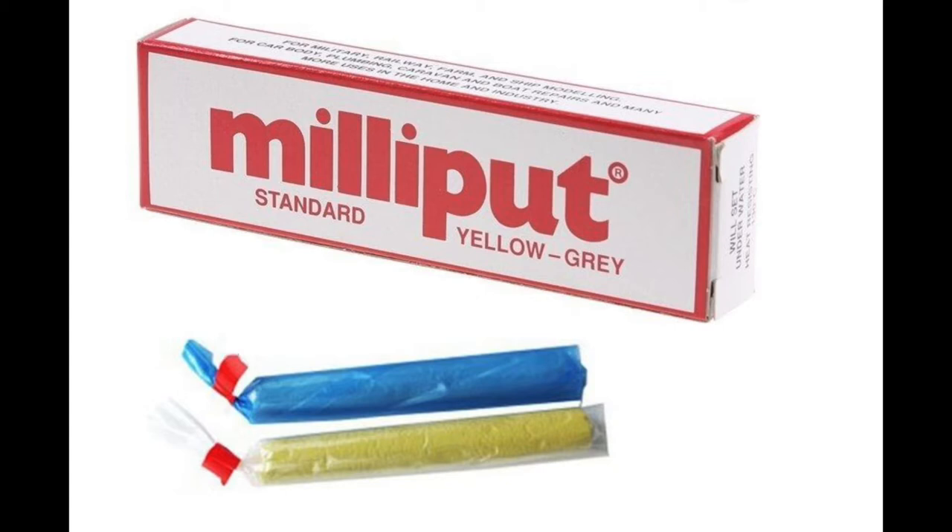If you haven't used Milliput before, it's a two-part putty. You mix the two parts together, and it sets rock hard in about four hours. What's really great about this is that when you first mix it, it starts off quite soft, and then gradually over the four hours it hardens. So it means you can use different tools at different times to get different effects.